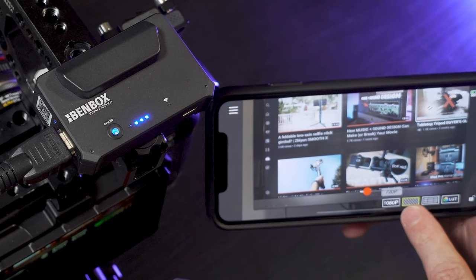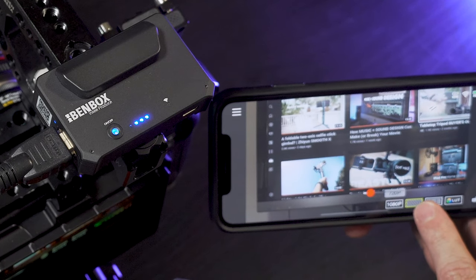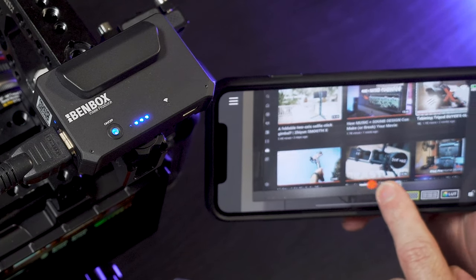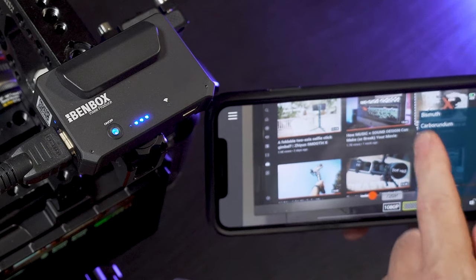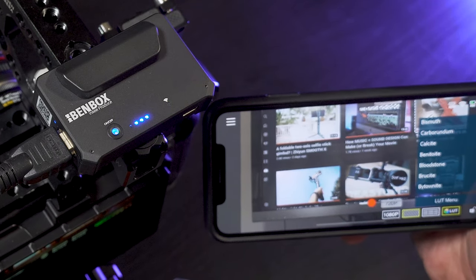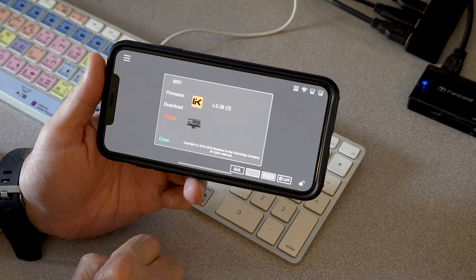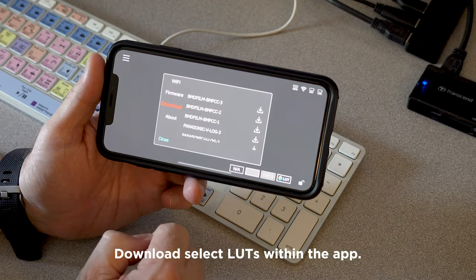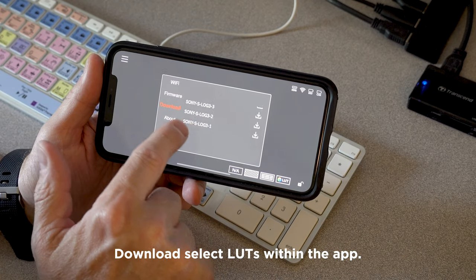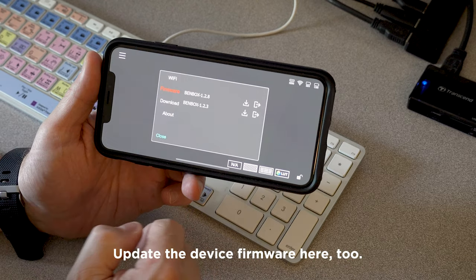And then you've got different controls here. You can put up a grid, you can put up zebras. You can even drop in LUTs. Because right now I am shooting in Blackmagic RAW, so the image looks a little washed out. If I had a LUT installed, I could put it on here and the image would look color corrected. You can also update the firmware from the app.